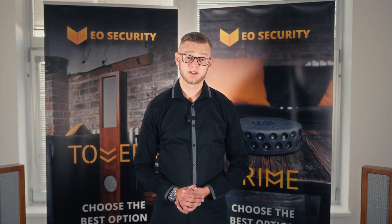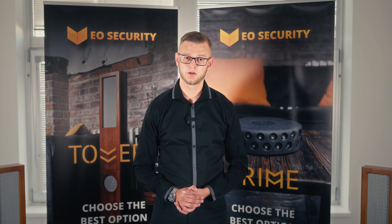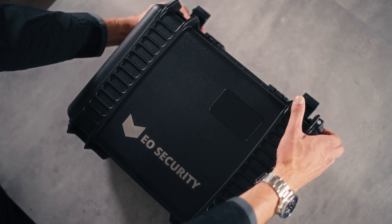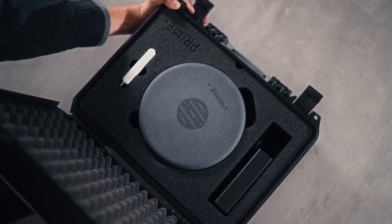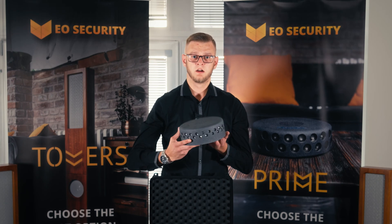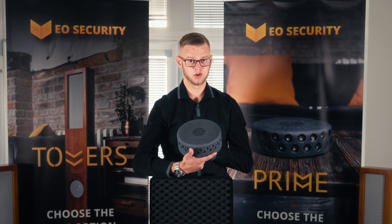Hello, my name is Alex. I'm a sales representative of our company YoSecurity, and today I will show you how our devices work. This is the Prime Plus signal jammer, acoustic voice mix, and ultrasound generator.